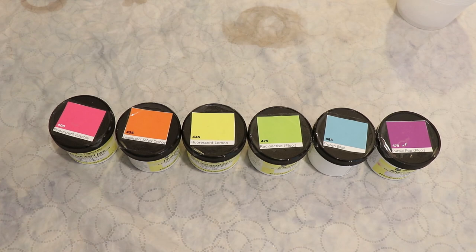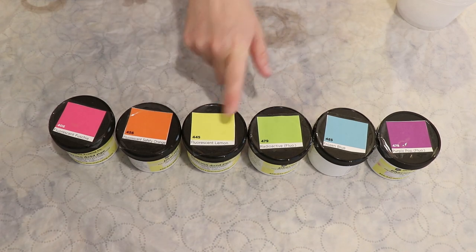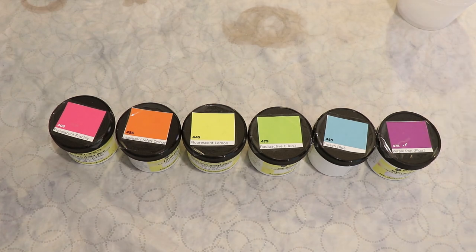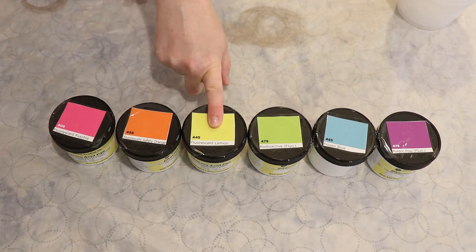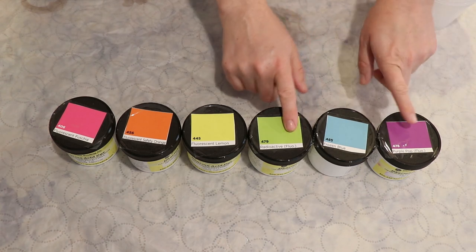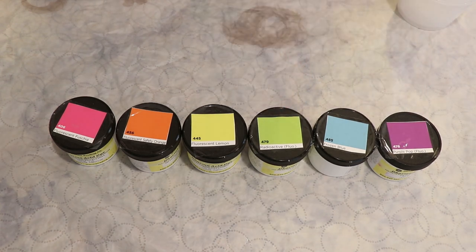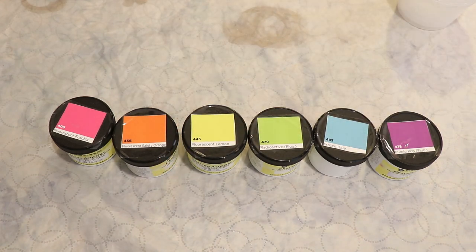Here is our color palette using Dharma acid dyes in fluorescent fuchsia, fluorescent safety orange, fluorescent lemon, radioactive, frozen blue, and purple pop. Of these six colors, the one that is not fluorescent is frozen blue. I believe there are two fluorescent pigments in the set — the yellow and the pink — so the orange is probably a combination of those two. The green and purple have some blue pigment in them. These colors do break beautifully, so you see separation of color, which is a fun bonus.